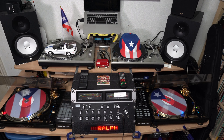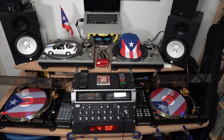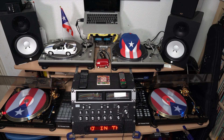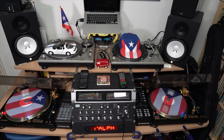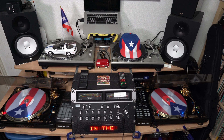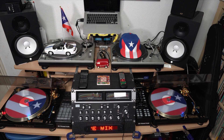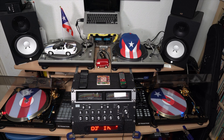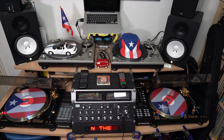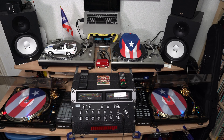First let's take a look at my system. It's got the Bozak rotary mixer in the middle, the Darrow VU meters above that, and the turntables are the Technics SL-1200 GLDs — the gold plated ones. On top of that I've got two regular 1200 Mark IIs. I'm using Traktor, and there's a Traktor controller on the right that I mainly use. There's one on the left but I never use that one.